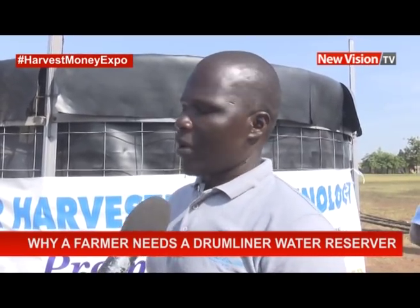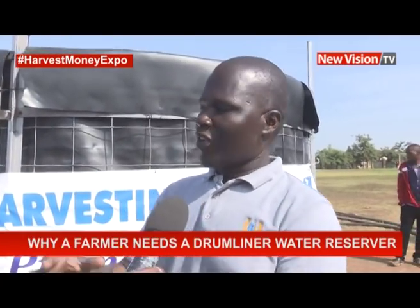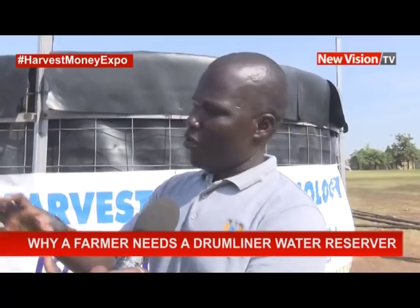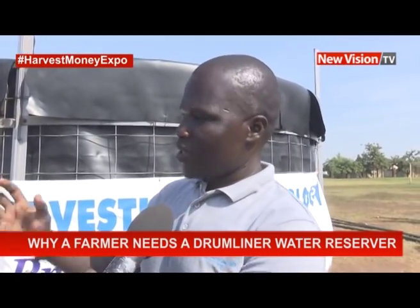Here we have brought you a technology whereby you can harvest water. When I talk about harvesting water, it's not only from a borehole, river, or swamp. You can harvest water from the roof, harvest runoff if you don't have a roof, or harvest water from a far river and store it in a preserved water reservoir.